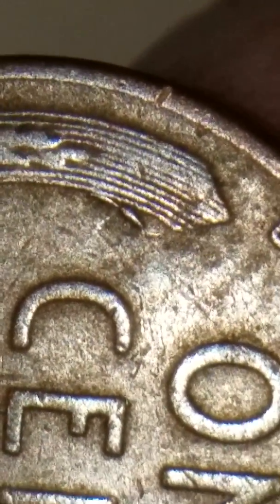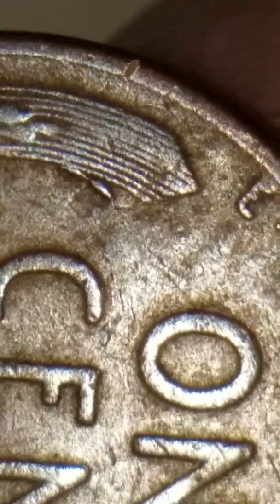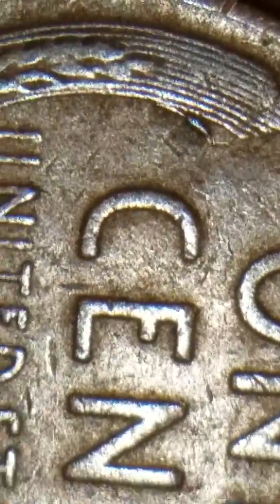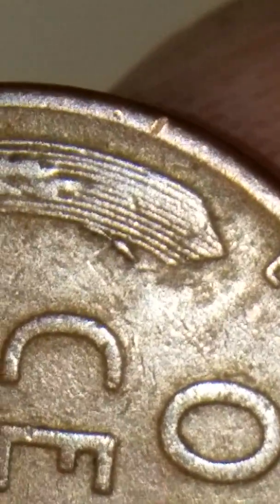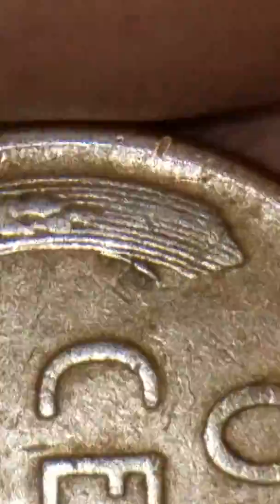And I said, why not? Let me share it with all my viewers so they can see things to look for. We might end up skipping some of these small mint errors, but they're out there, guys. They're out there, and this one's a real nice one.